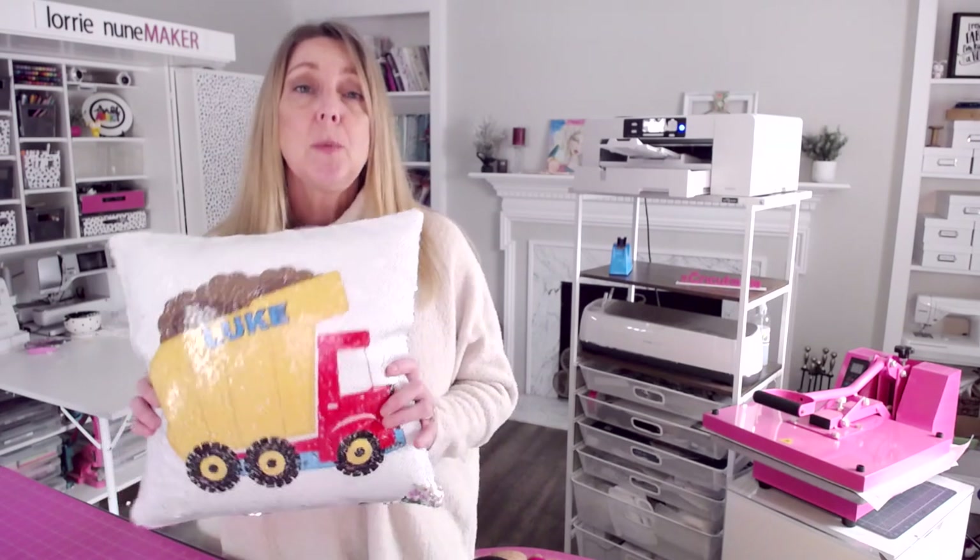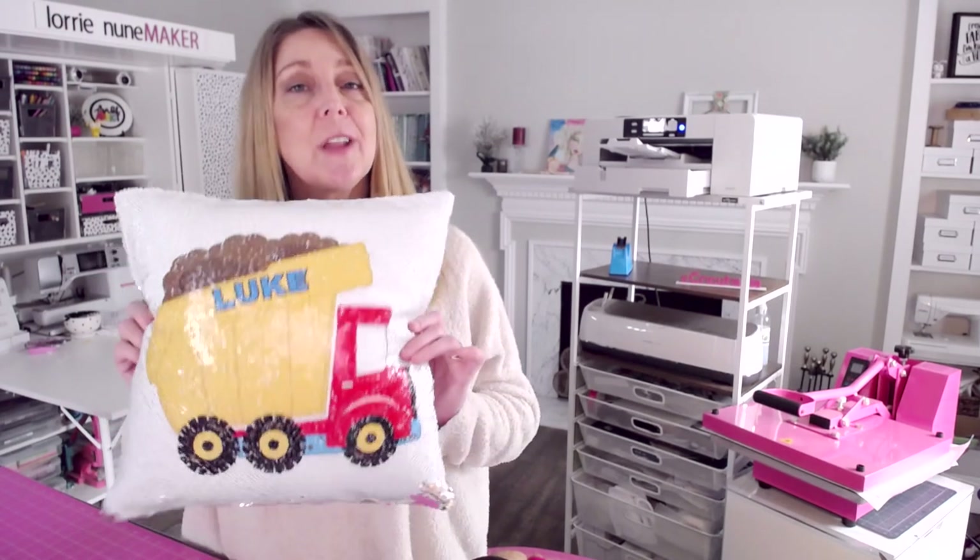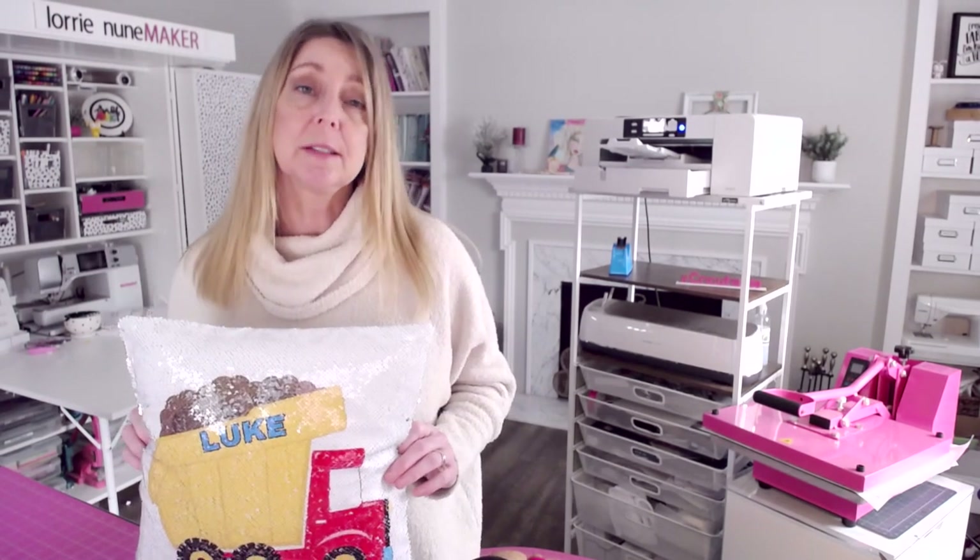I hope you guys enjoy this video. This is really fun. I have done a sequin pillow once before but I thought I would walk you through this one, and I'm going to walk you through the design process this time.